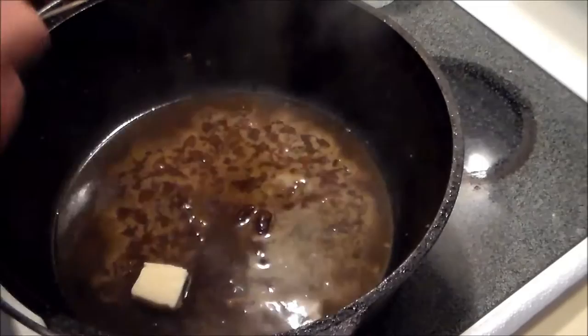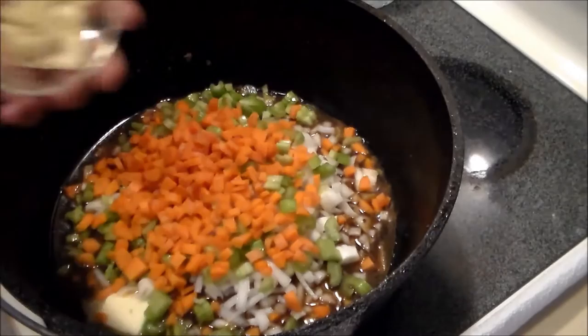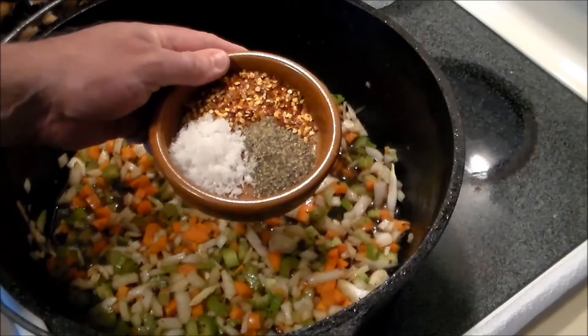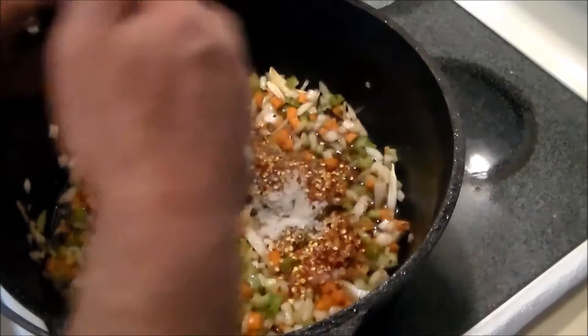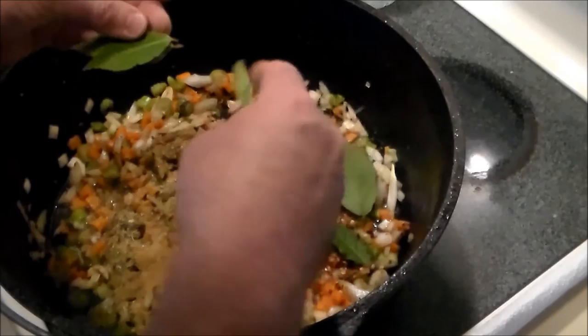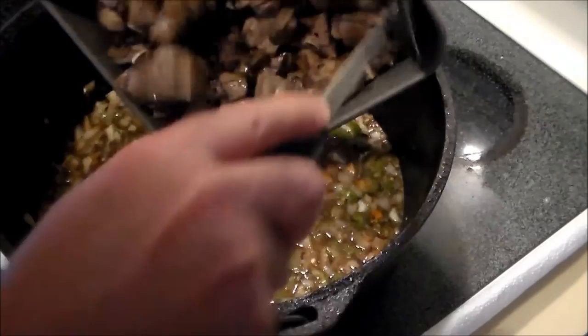We're going to add about a tablespoon of butter in there, one chopped onion, three chopped carrots, three ribs of celery, three sliced cloves of garlic, and mix that up well. The spices are going to be one generous teaspoon of sea salt, coarse ground black pepper, and two teaspoons of red pepper flakes. Two teaspoons each of ground coriander and oregano leaf. We're going to add in about six bay leaves. Then we're going to add one of the bottles of beer and combine that nicely. Now we're going to add the browned lamb.